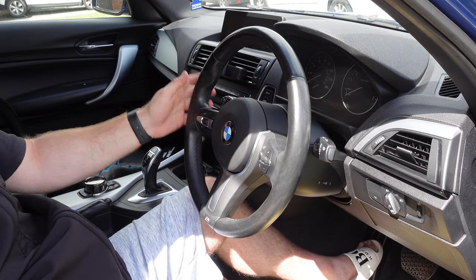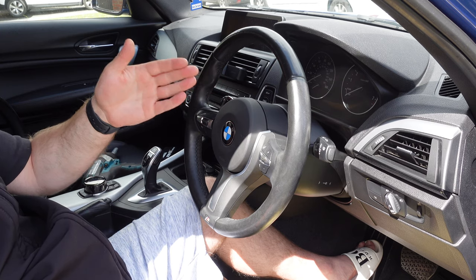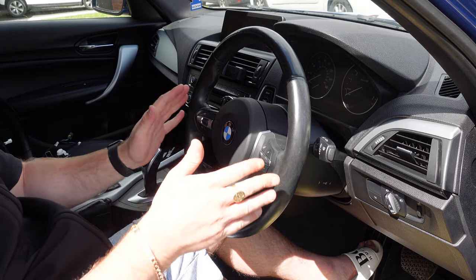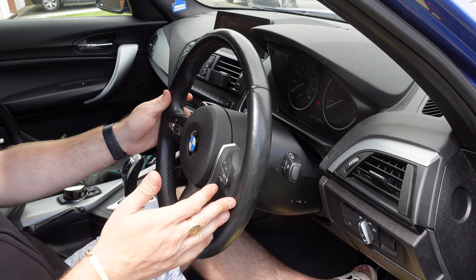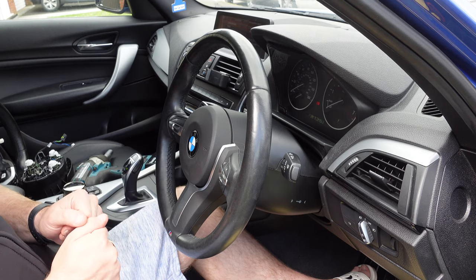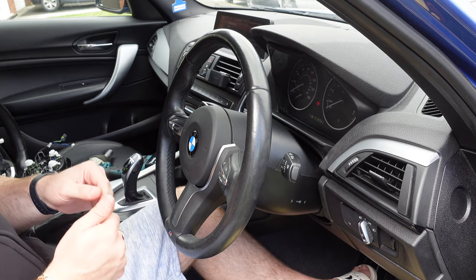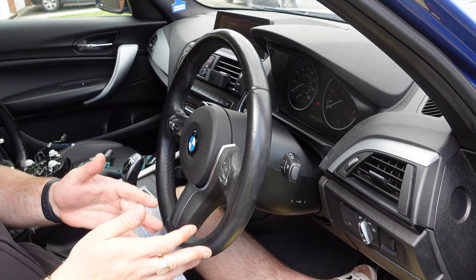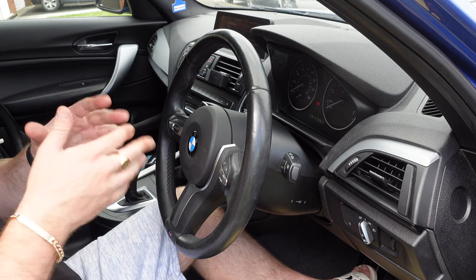Now before we code in the cruise control, I'm going to test all the buttons on the multi-function steering wheel are working — I want to make sure the paddles are working and everything's functioning. I've reconnected the battery and checked every single button, and every single button works including the paddles. Everything is working apart from the cruise control. All we now have to do is code in VO 544 — the cruise control with the braking function — and then we'll have full cruise control working.